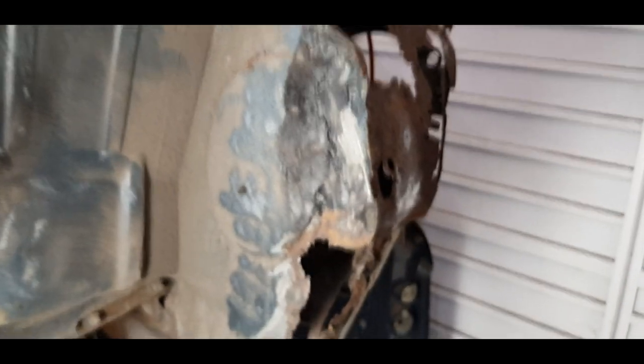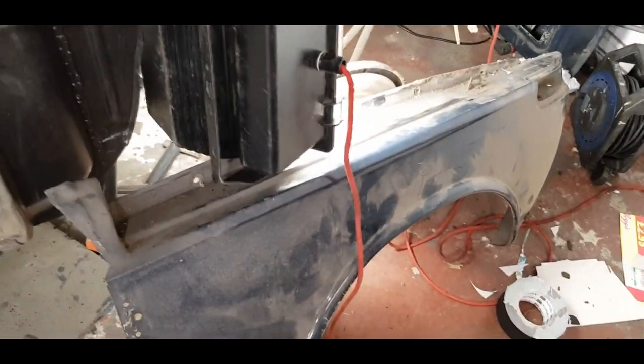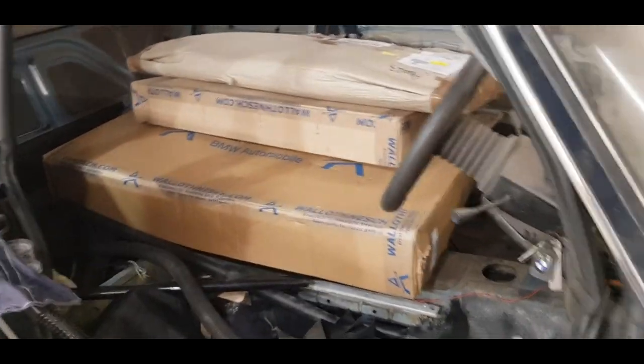Even though the car's a complete basket case, if you just chip away at sections you'll get there in the end. I think I need to get the new wing out and offer that up — the original is probably a better fit, but apparently the pattern parts from this company are good fit parts. Let's see how we get on with that anyway. Thanks for watching.